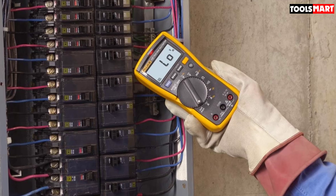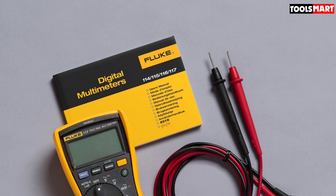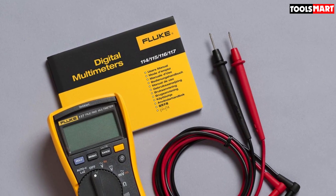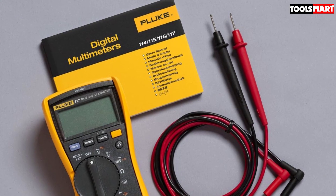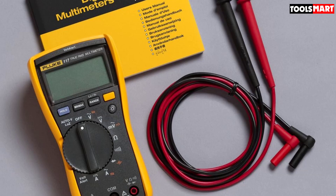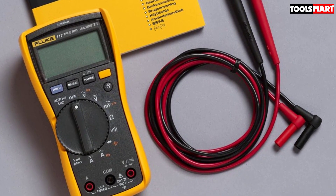Our team found that most users valued the durability of this digital multimeter. They also stated that it provided fast, consistent, and accurate readings. However, we encountered a handful of reviews in which users mentioned that the included instructions were unclear, and some had issues with the screen being hard to read.